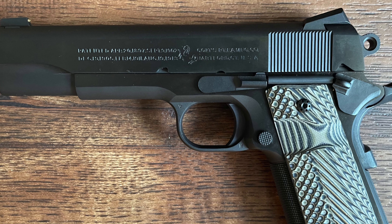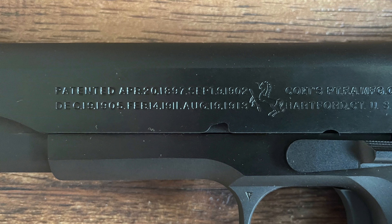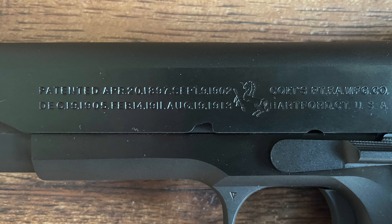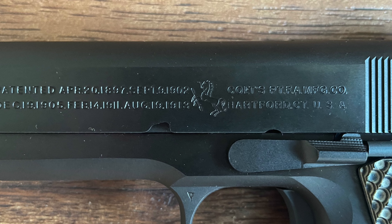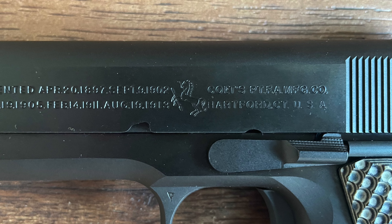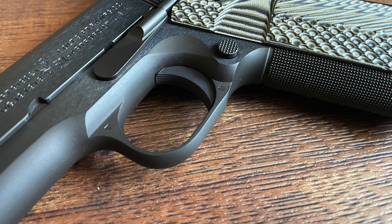The trigger on the Limited Edition Series 70 is known for its smooth, predictable action. It typically breaks at around five pounds, offering a clean pull with minimal creep. The short, crisp trigger reset allows for fast follow-up shots, a feature highly regarded in competitive shooting circles and valued by enthusiasts who prioritize precision.